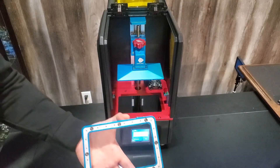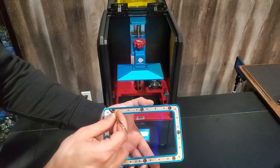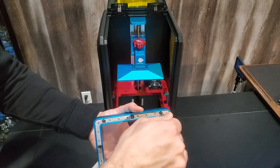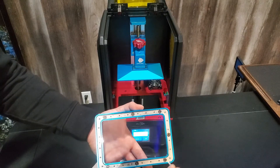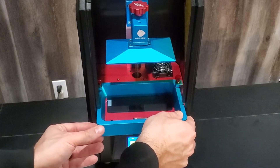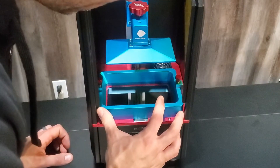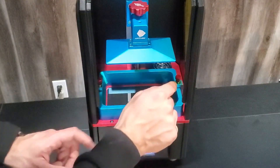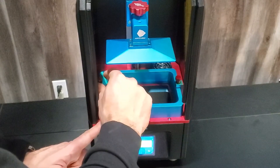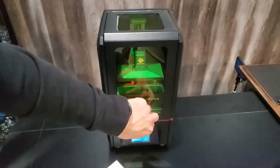Next, we're going to check the VAT and make sure these screws are securely tightened down. That one was a little bit loose — you don't want to over-tighten these, just make sure they're snug. Then gently install the VAT until it stops, and tighten down the set screws.